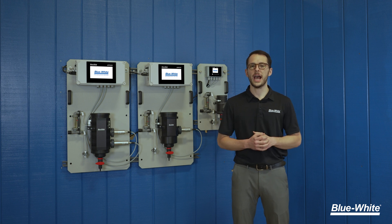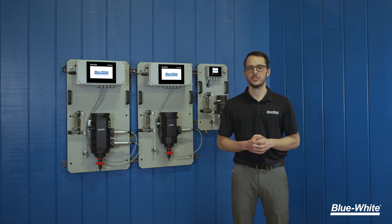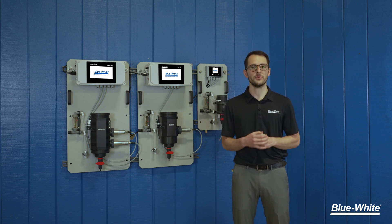We've designed our analyzers with the operator in mind. We offer three models to fit your application needs requiring little to no maintenance, saving you time and money. All analyzer panels are factory tested and ready to go right out of the box. And we back all of this with our 13-month warranty so you can have peace of mind with Blue-White's analyzer panels.